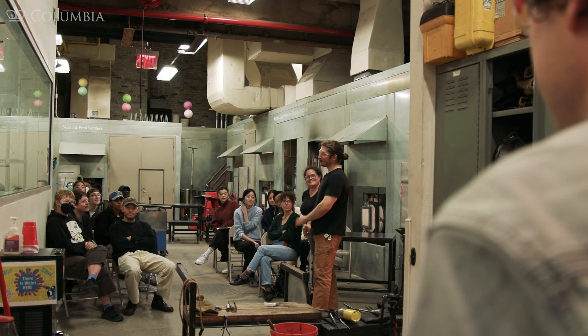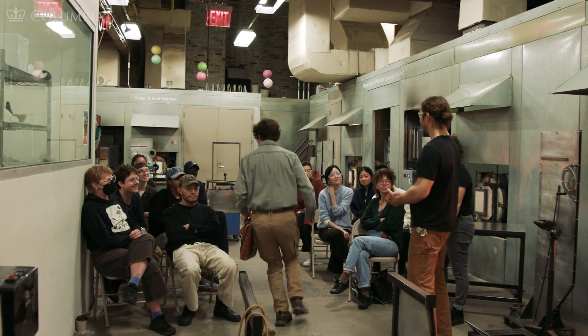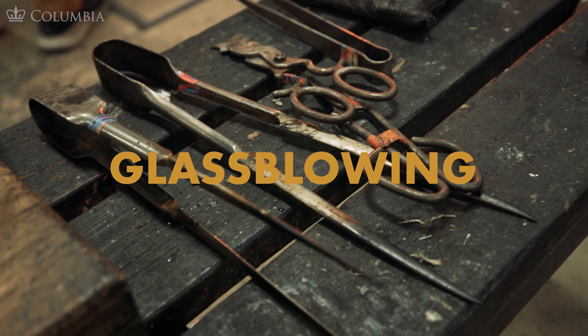Hey Malcolm. Hey Kate. Sorry I'm late. Did I miss the demo? Nope, we're just getting started. Hi everyone. My name is Malcolm and welcome to Urban Glass. Today we'll be doing a short glassblowing demonstration for you. I will show you the basics of making a cup.